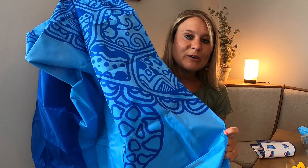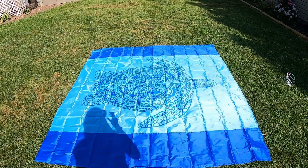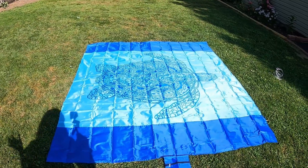Like I said, you can just wash it off if it gets dirty. It's just the perfect beach blanket. Look how beautiful this is — I love it so much.